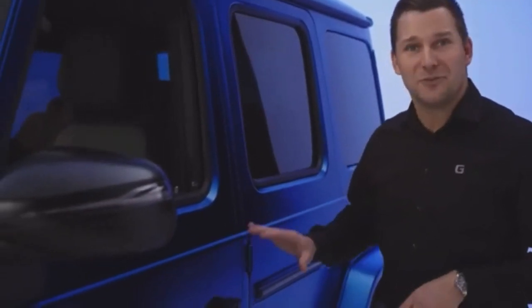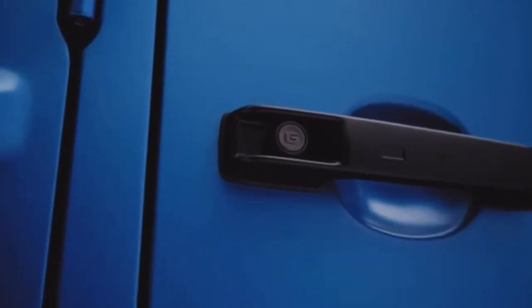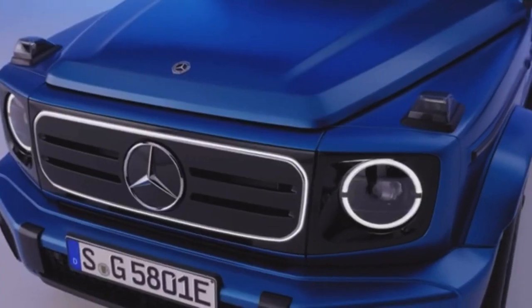One small but very cool detail is located right here in the doors. The Edition 1 gets black door knobs with an embossed G. Let's move on to the bonnet, which we have raised slightly for the all-electric G-Class. By doing this we have optimized the aerodynamics and the pedestrian protection of the car.